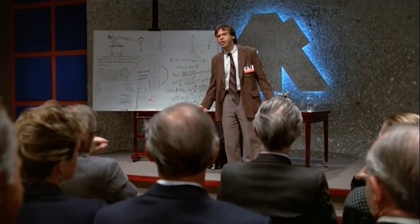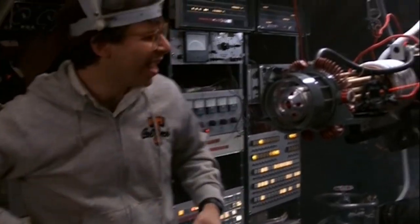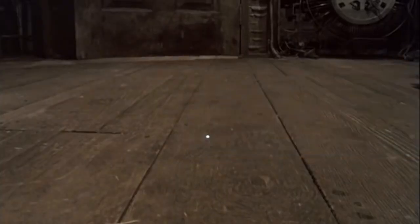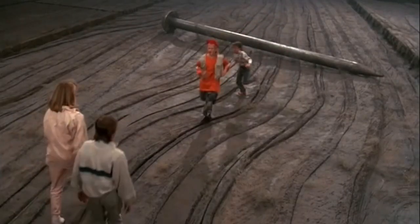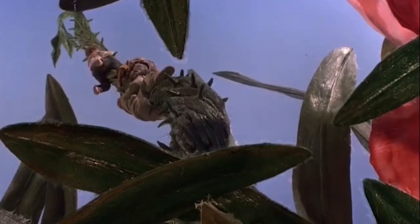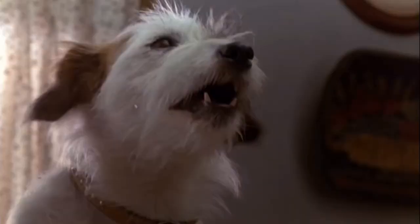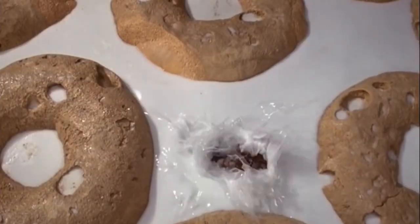Honey I Shrunk the Kids tells the story of Wayne Selensky, played by Rick Moranis, who is an absent-minded basement scientist trying to make a device which shrinks objects. However, without him knowing, his machine shrinks not only his kids but the kids next door. Thinking his machine is a failure, Wayne smashes it and throws its parts as well as the kids in the garbage outside. The four shrunken youngsters must make it through the now much more dangerous backyard in order to inform Wayne that his machine works, so they can be restored to their normal size.